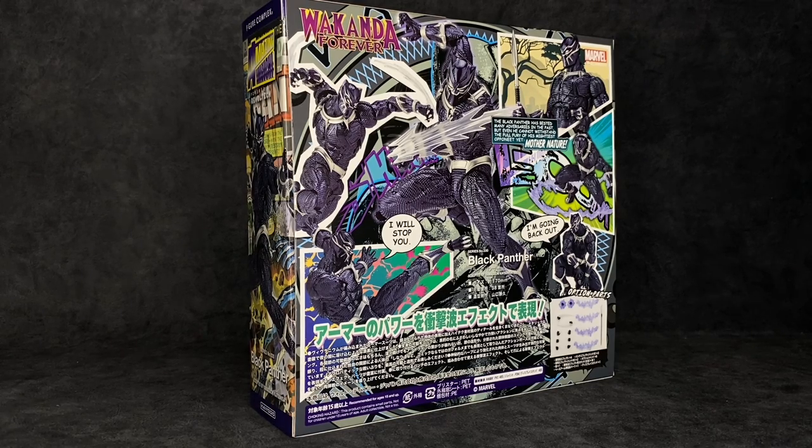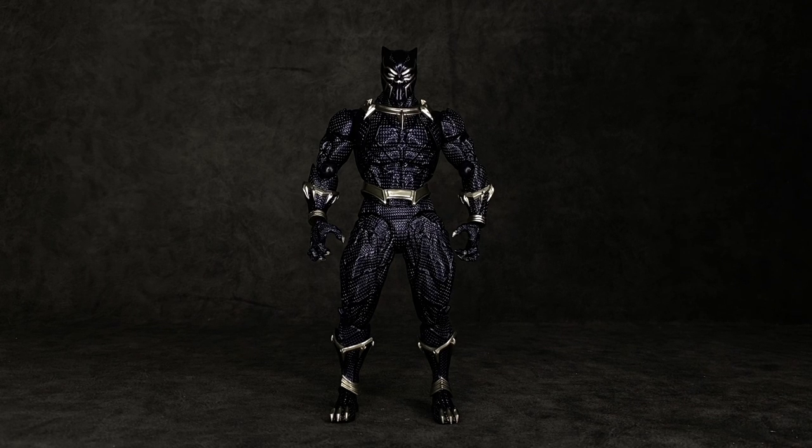Straight out of the packaging, I'm going to make this claim already: this is the best six-inch or 1:12 Black Panther figure to date. I don't care what anyone says — that includes Mafex, Marvel Legends, and SH Figuarts; they are not topping this guy. When it comes to aesthetics and interpretation, it's up to you, but personally I love this bulky Black Panther. He looks muscular and mean, and that almost Civil War-esque look combined with super articulation makes this a solid piece.